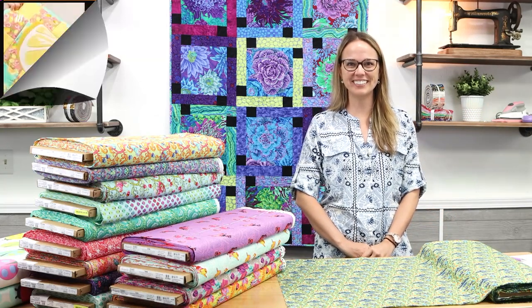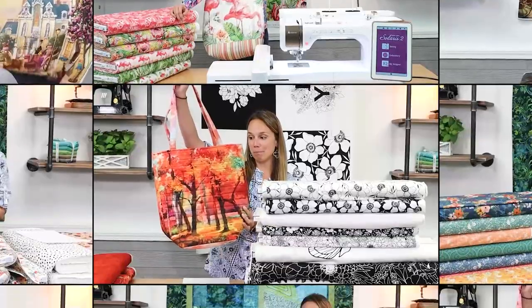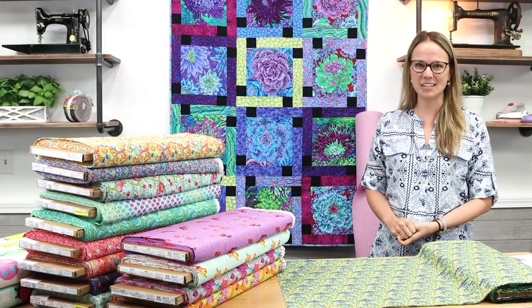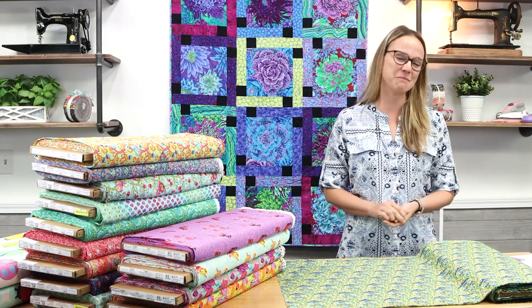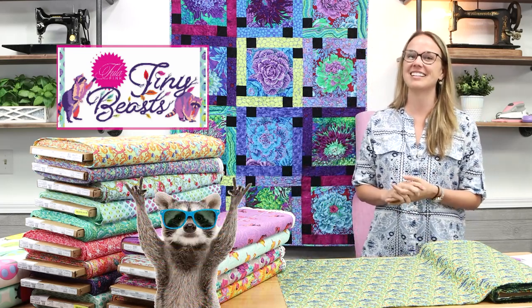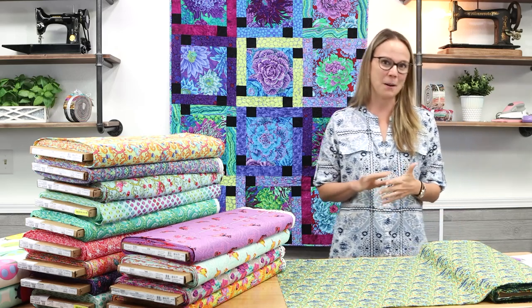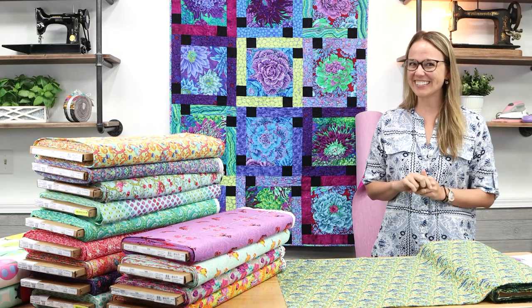Hi everyone, Kelsey here with another episode of Sew What's New. I am so excited for today's episode because you and I are going to be taking an in-depth look at the brand new collection from Tula Pink called Tiny Beasts. It's a smaller scale collection that focuses on backyard animals and what they might be up to when we're not looking. Let's get started.